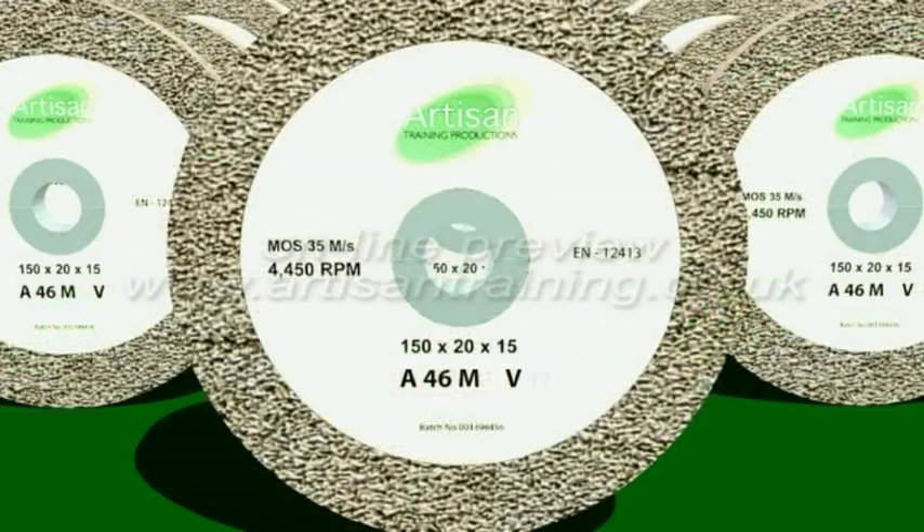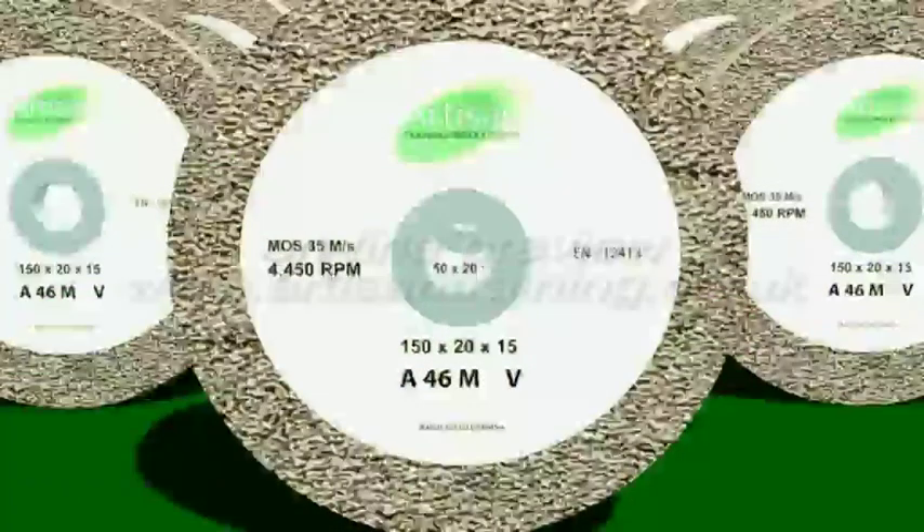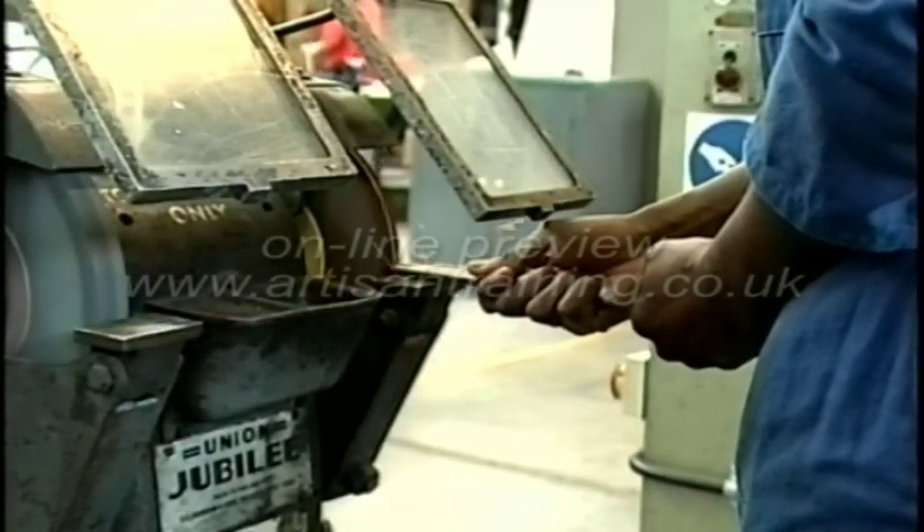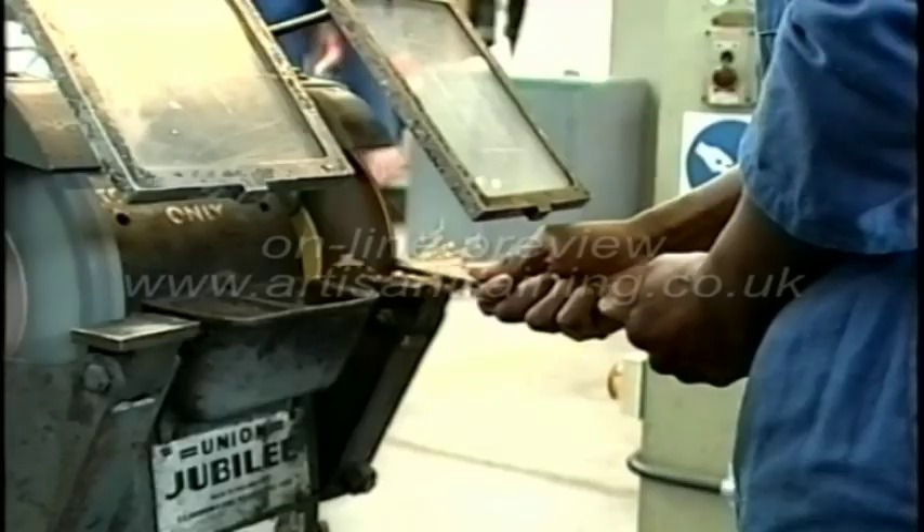If we the consumer do not handle, store, mount and maintain the wheel properly, we may be contributing to an unfortunate accident, which could inflict a painful and debilitating injury to ourselves or those around us.